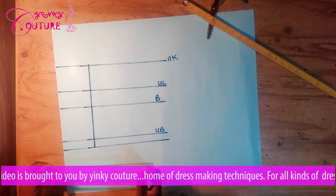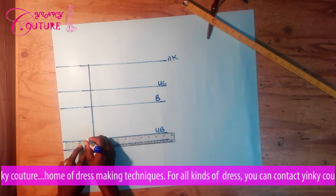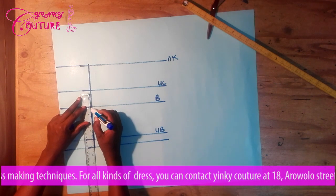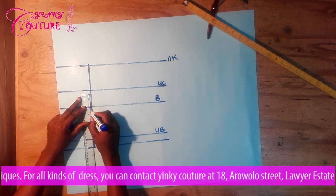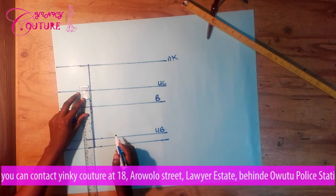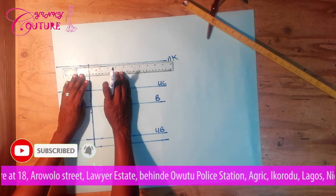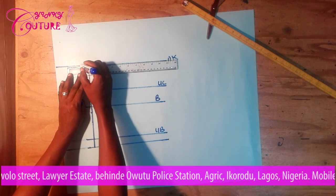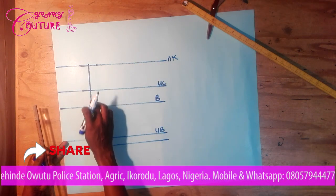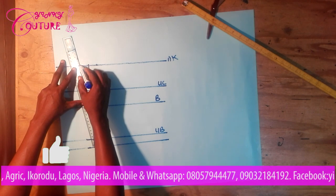The next thing to input is the dart. I'm going to input one inch on each side under the bust. When you come to the bust point, avoid a pointed edge — come down by three-quarter inch and also go up by three-quarter inch, then come to the neckline. This is temporary, because we are still going to create the neckline. I'm going to measure one inch here also, then connect all those points together with a straight ruler before doing the blending.